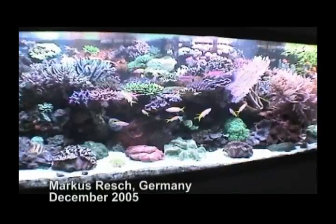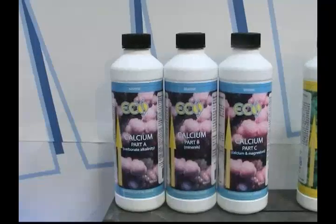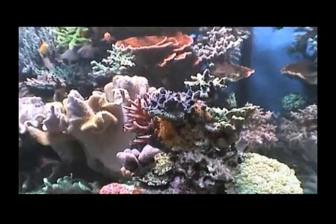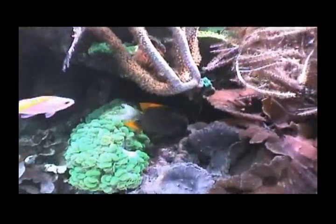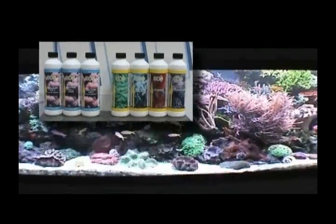People might ask what kind of calcium and mineral supplementation Marcus Resch uses to keep up with the demand of his stony corals, or what else Marcus has done to make this tank the magnificent example you see here. What Marcus is using is the latest calcium supplementation method, known as the Balling Method, developed by German aquarist Hans Vermeer Balling in 1996. The Balling Method has convinced many calcium reactor users in Germany to switch over because of its ease of use. It maintains proper levels of calcium, magnesium, alkalinity, and minerals in your reef aquarium, and is so safe and friendly that just about anyone can help out when you're on vacation. These products are inexpensive compared to our competitors.